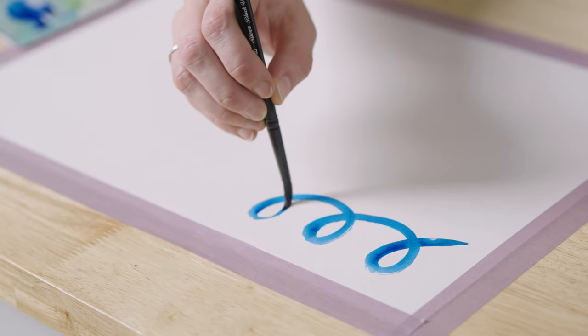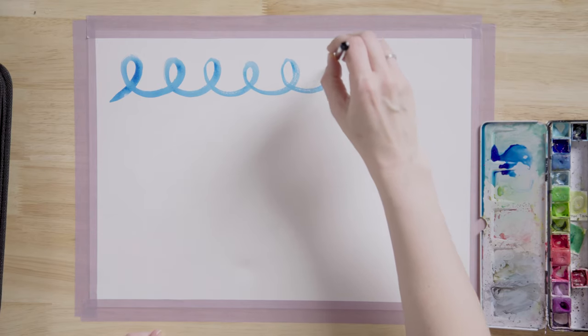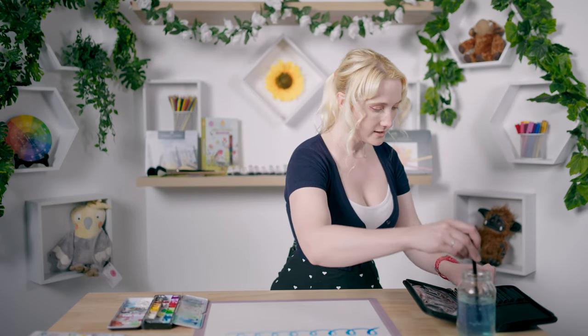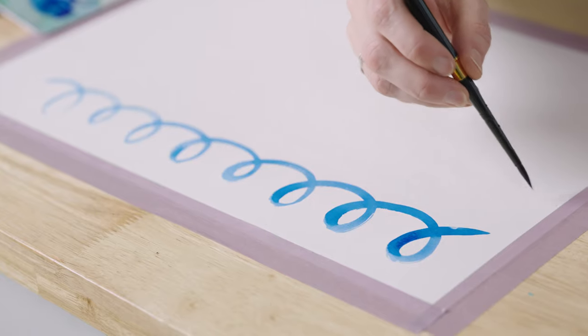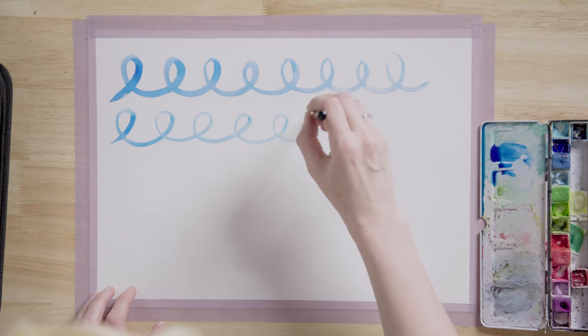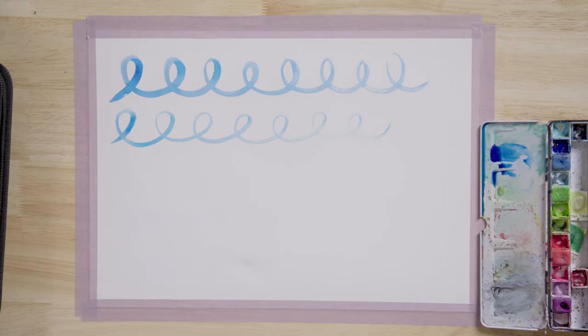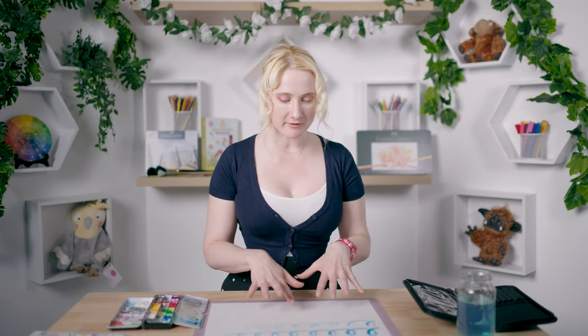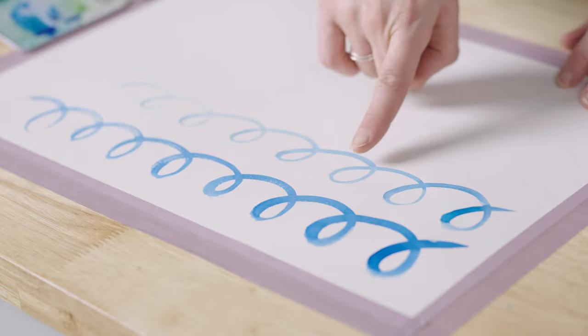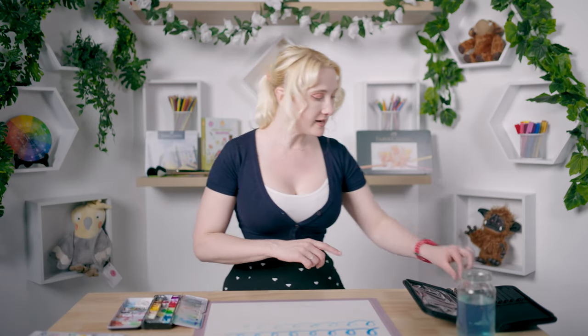It's not as smooth as I was hoping — it's catching a little bit at the top of the arc of the loop, which is a little concerning. Let's try the size 6. This one's a bit easier at the top of the loop. With the larger brush we had more catching, whereas the smaller brush caught less, which is weird.